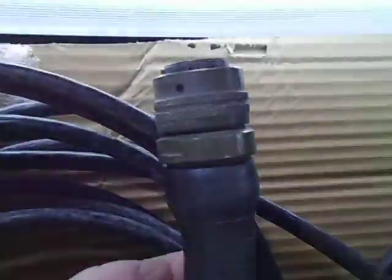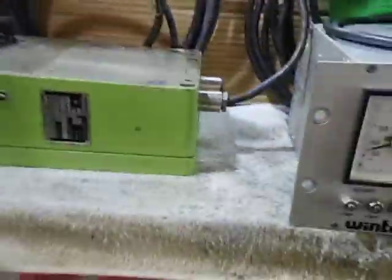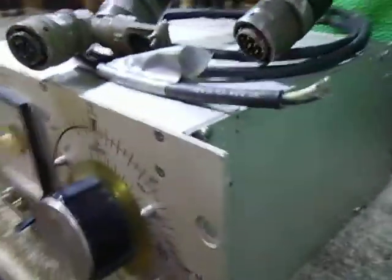Nice big military-style plug - look at that, huge. Panning across here, it's a deep thing, it's not very large. But yeah, it's the cables I think.